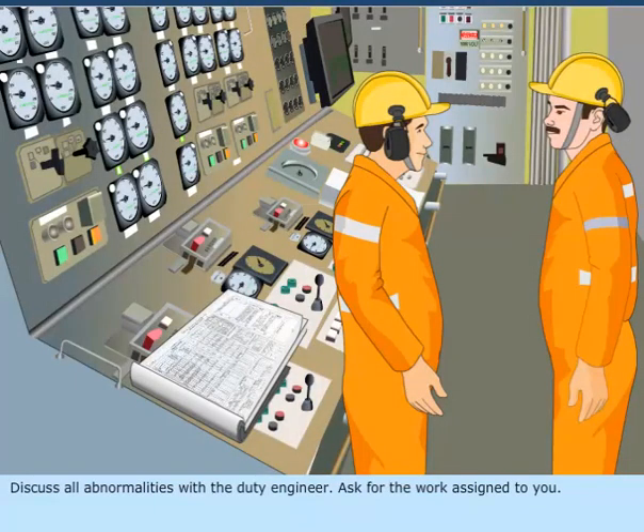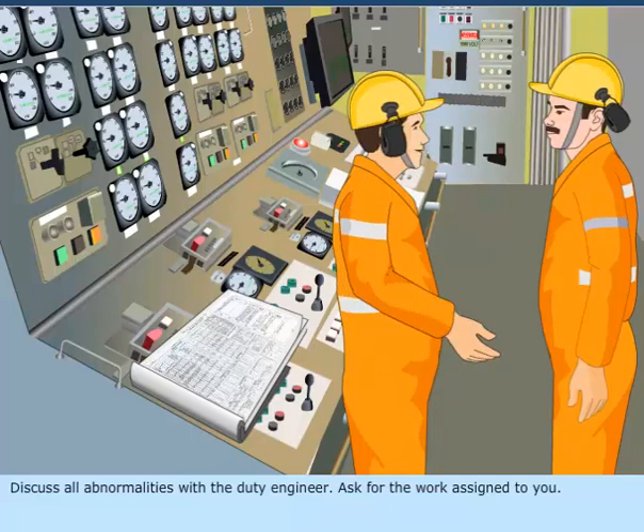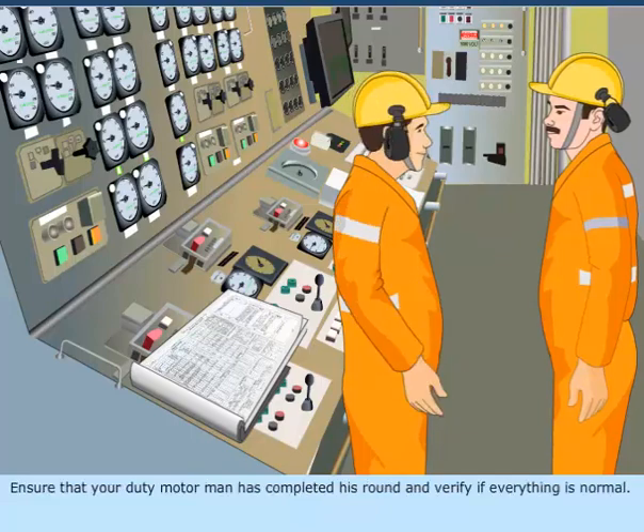Discuss all abnormalities with the duty engineer. Ask for the work assigned to you. Ensure that your duty motorman has completed his round and verify if everything is normal.